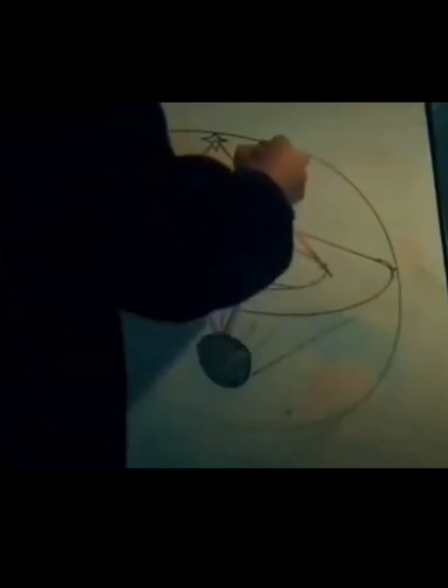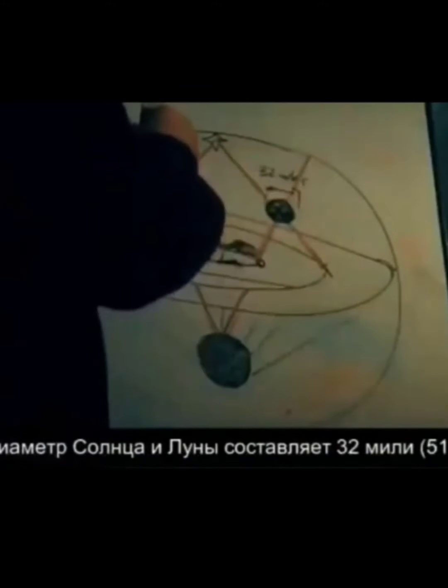Then he measures the diameter of the sun and moon, both being the same — a diameter of 32 miles or 51 kilometers.